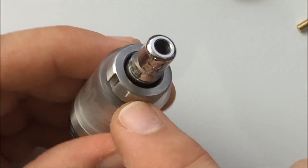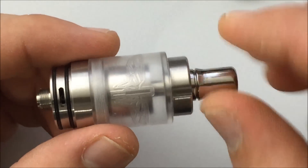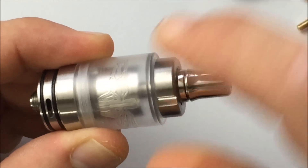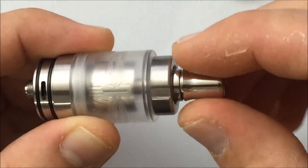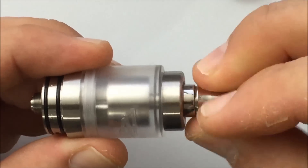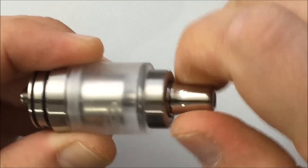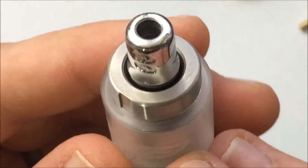Since the top fill is one piece, it also serves to raise and lower the chimney. You can open up the juice channels more, and also raise the distance of the chimney from your build to change how much vapor and flavor you get. Notice when I do this — there's your channel. It raises up, and then you can lower it back down again. They've machined out a piece for grip in the top here.